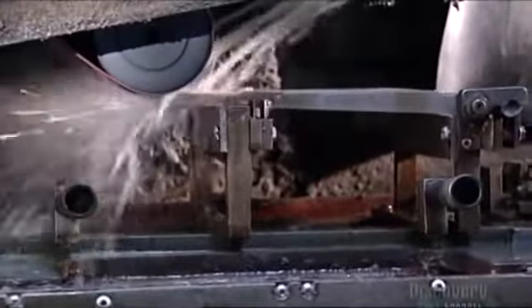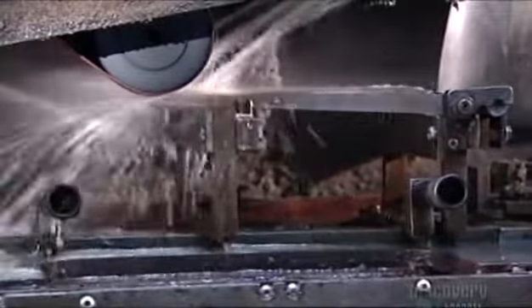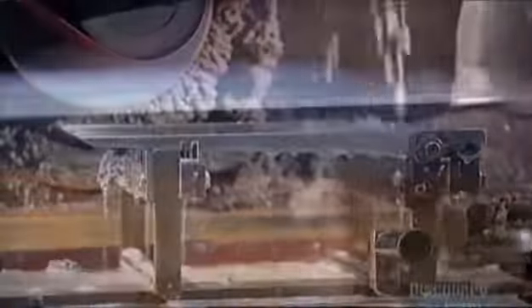Next, they douse each blade with water while a belt grinder smooths the back of the blade and sparks fly. Continuous water keeps the steel cool and hard while a sander smooths the back of the blade.